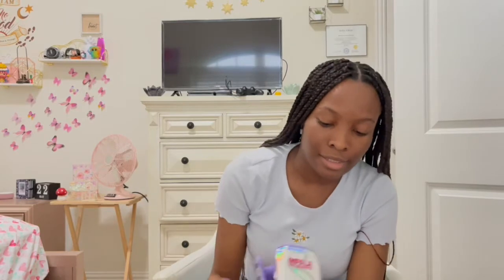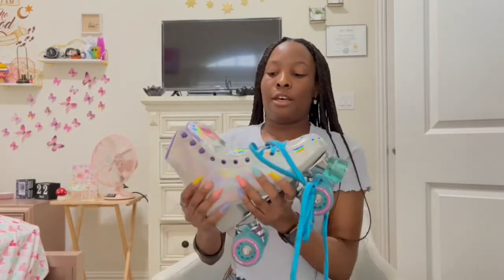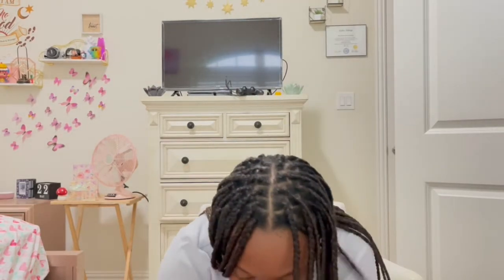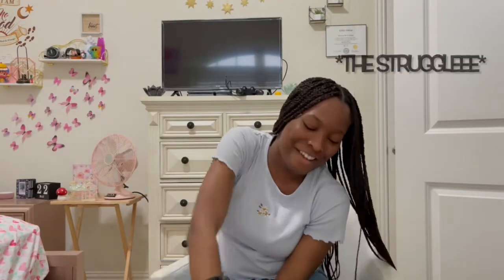I don't know how to lace these properly — I'll probably have to watch a video, because I know it's all about the lacing. I'm going to put them on and see how they fit. Without tying them, this is so heavy. I wear a size 10 US women's, and they fit fine even with socks. So if you're getting these, just get your size.